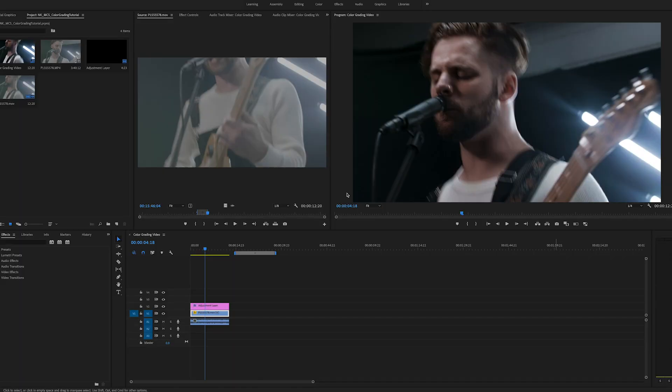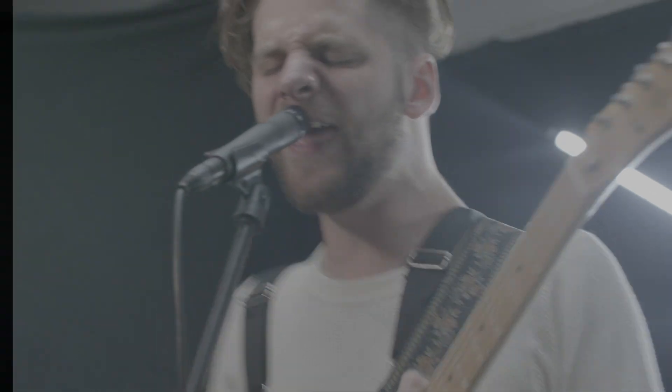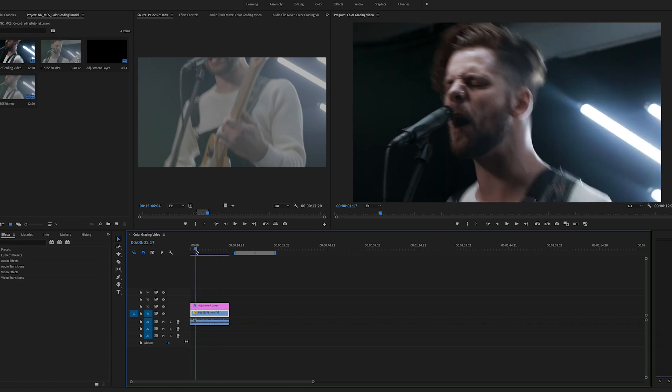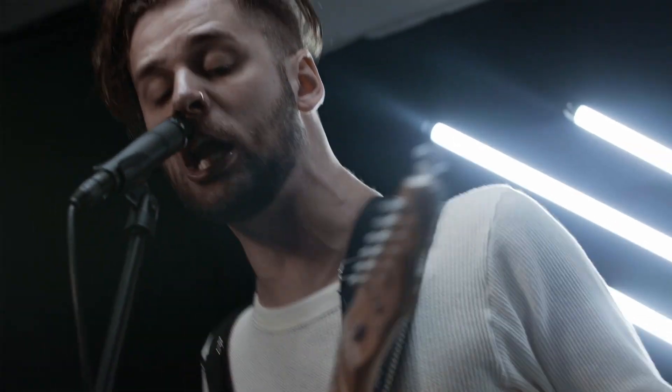Alright, here we are inside Adobe Premiere CC 2019. This is the goal grade that we're going for — this isn't exactly the same thing, this is something I did when I got home, but it's pretty close. I chose this specific clip because when he says the line 'the kitchen's on fire' his eyes get really wide, and I think it's funny.